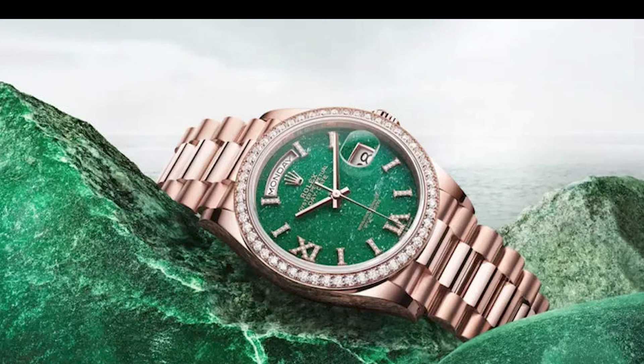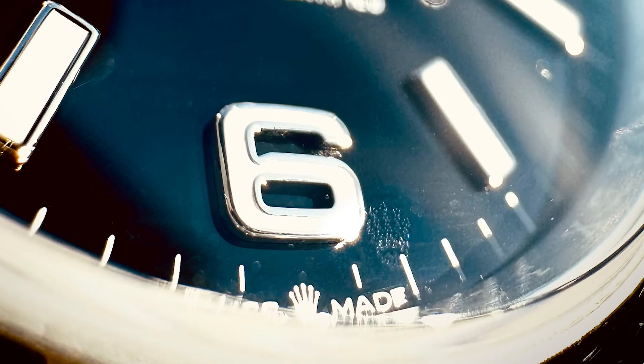Today I'm going to talk about how to properly authenticate a Rolex. Rolexes are the pinnacle of the watch world and there are a lot of different types. Most persons are interested in Rolex, so when you're buying, I wouldn't want you to buy a fake. I'm going to give you a few signs to look out for when purchasing a Rolex.